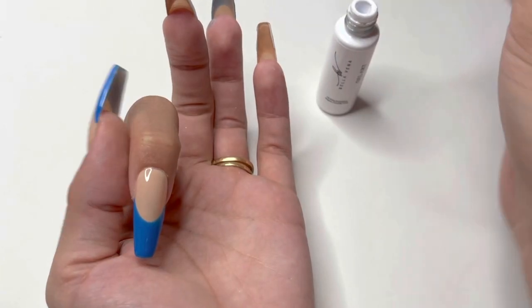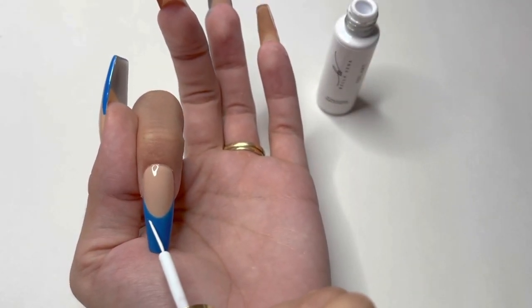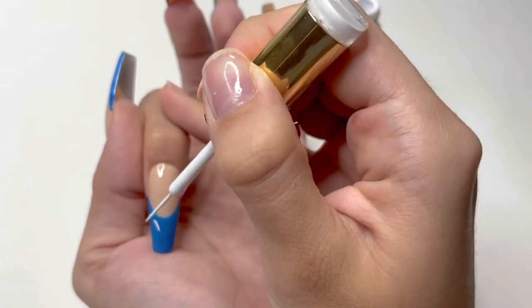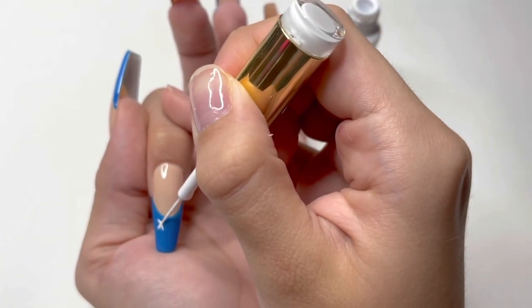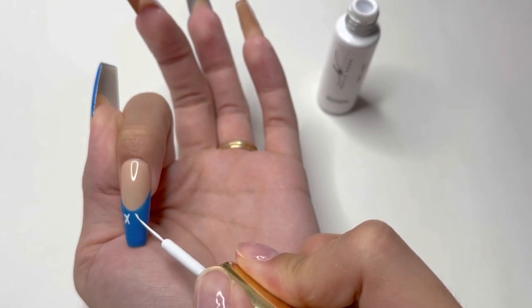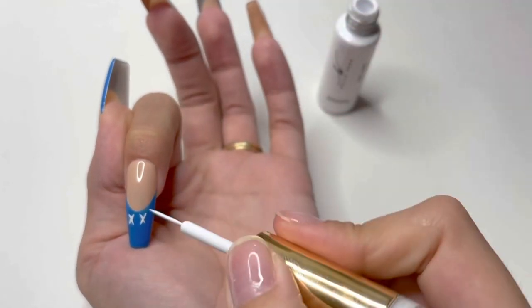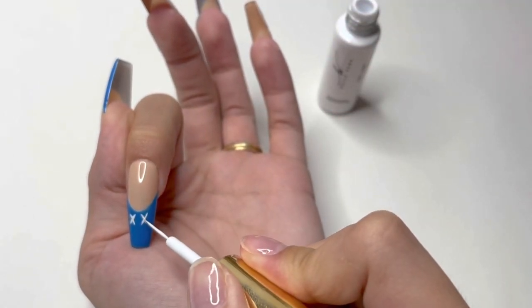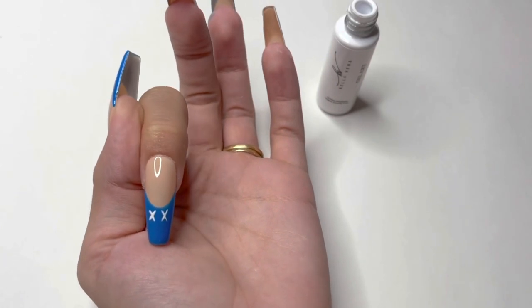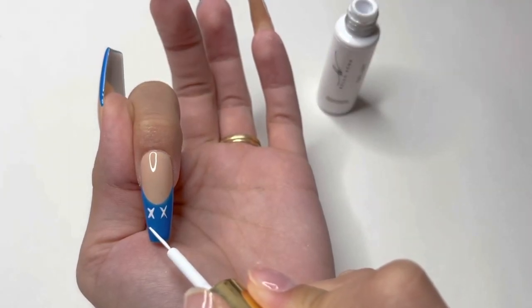For the index nail, I'm drawing a smiley face with X's for eyes. You can do whatever designs on your French tip nails that you want. Personally, I mimicked some designs I've seen on other mix and match French tip nails because I love that aesthetic. I also want to mention that I did the same design in a different color on my other hand, so make sure to stay until the end of the video to see what color I used.